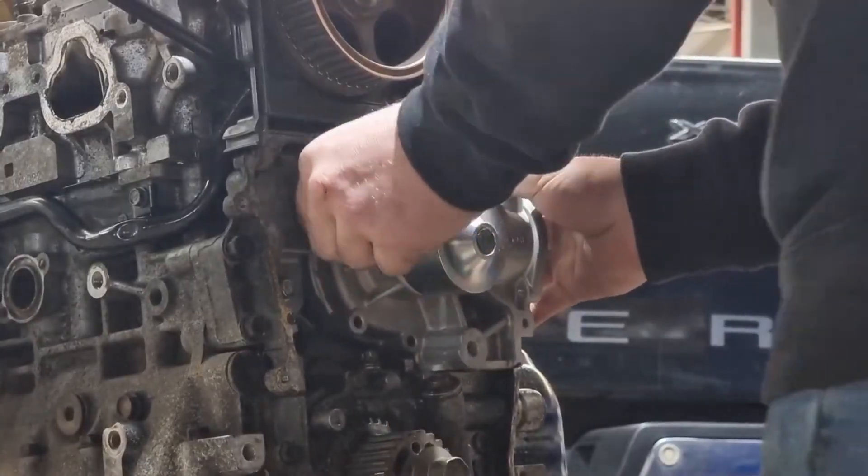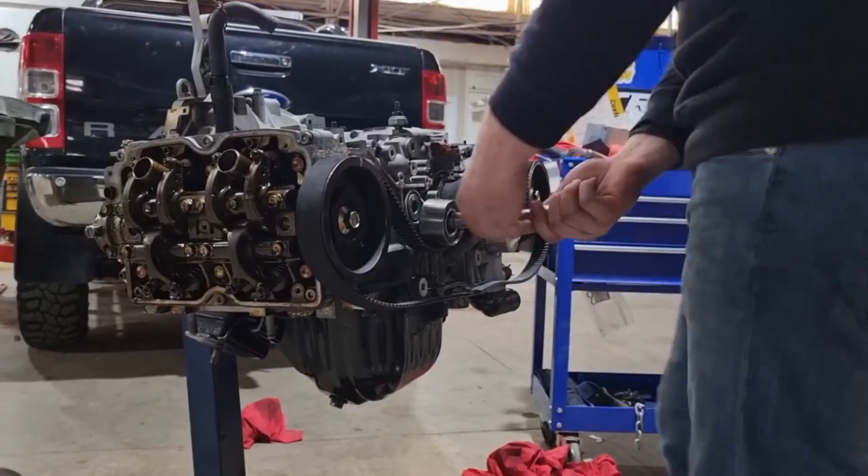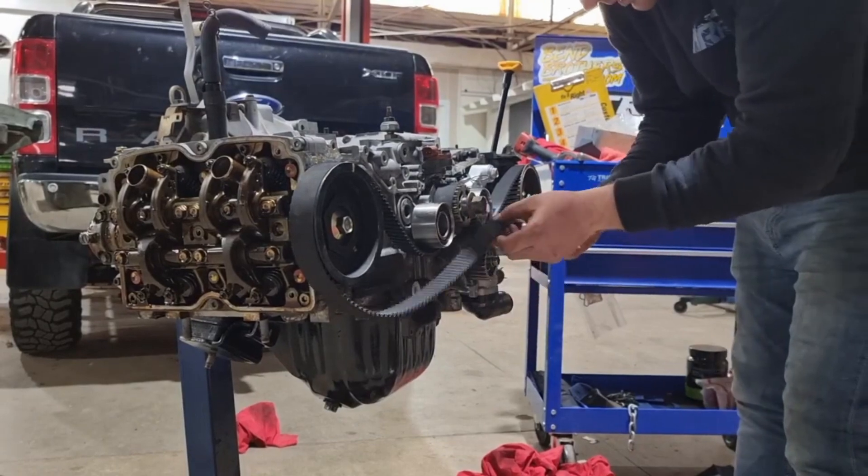We'll put on our new water pump followed by our timing belt kit. This comes with a new belt, tensioner, and idler pulleys. The Subaru belts have lines on them that line up with the timing marks, which makes them incredibly easy to put on and get the correct tension.